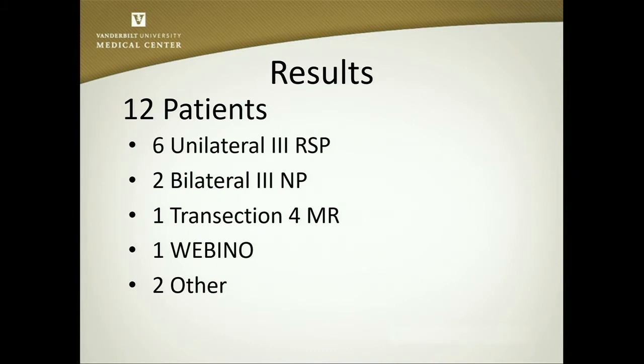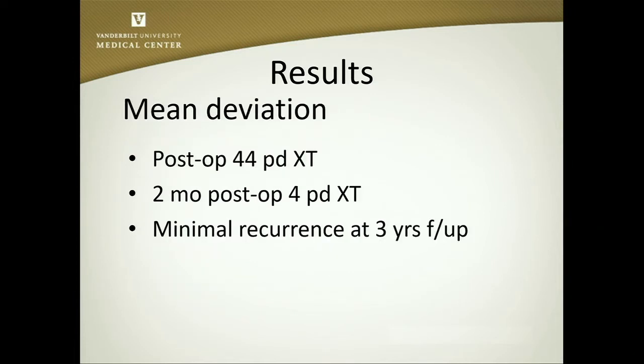We had 12 patients total. Six of them were unilateral. Two had bilateral third nerve palsy with huge deviations. One was a transection of a medial rectus muscle at the time of ethmoid sinus surgery, one with wall-eyed bilateral internuclear ophthalmoplegia, and two others — one with a tumor in the orbit, and another who had previous surgery with maximum recession of the lateral rectus. Our mean deviation was 44 prism diopters, but at two months postoperatively we had decreased to 2 prism diopters, with minimal recurrence up to three years of follow-up in some patients.